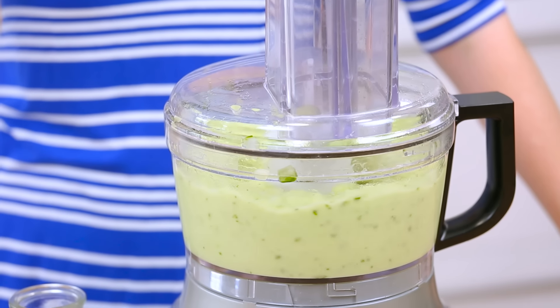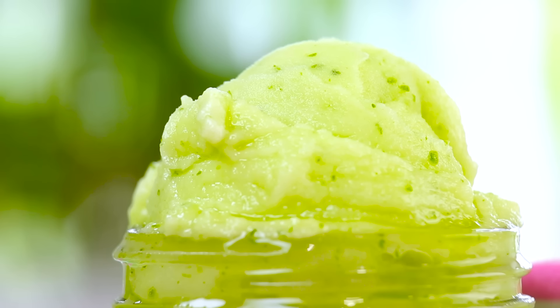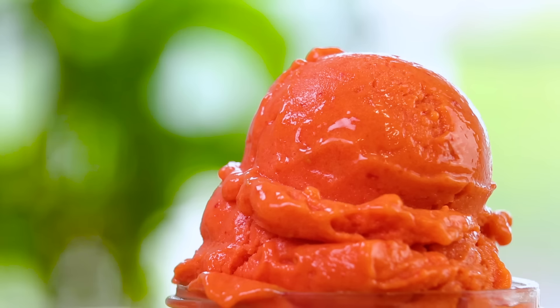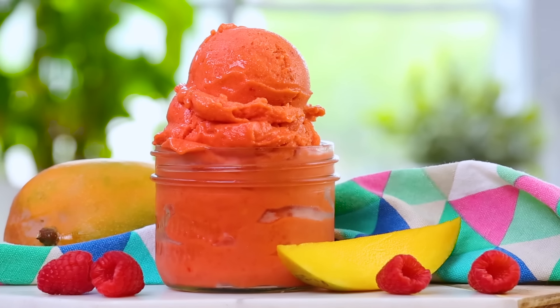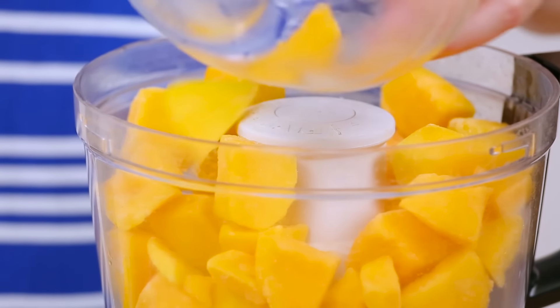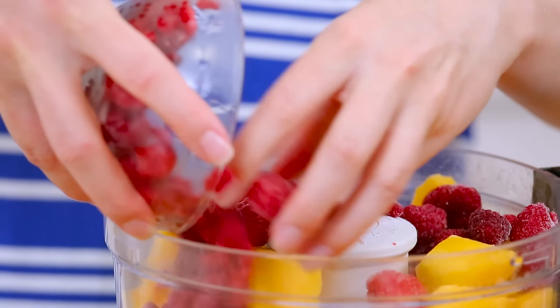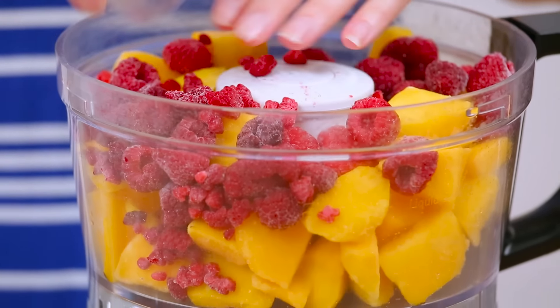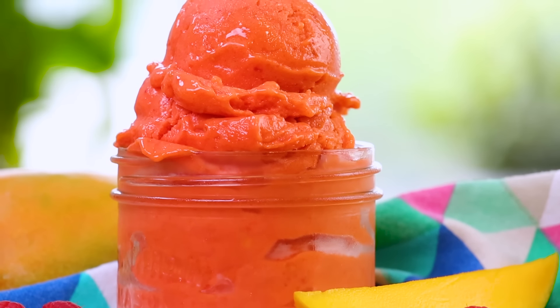Blend this all up, and what you basically have is a sorbet that tastes like a day at the spa. Super relaxing. Next, for another classic flavor pairing, I am mixing up some frozen mango with some frozen raspberry — such a delightful mixture. I love this combination because the mango is nice and sweet and tropical tasting, and the raspberries are sweet but also slightly tart and sour, so they're a really beautiful combination. Once they're mixed together, we will also add a little bit of our sugar syrup and get this blended. The color of this alone makes it worth the effort. Isn't that one of the prettiest things you've ever seen?